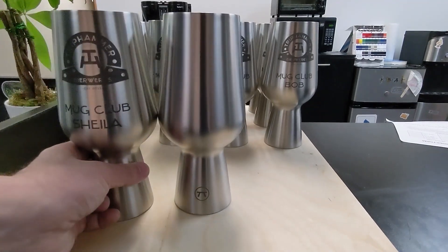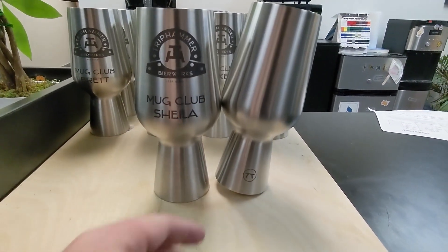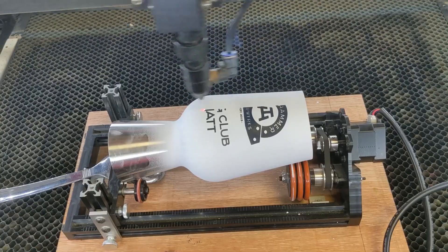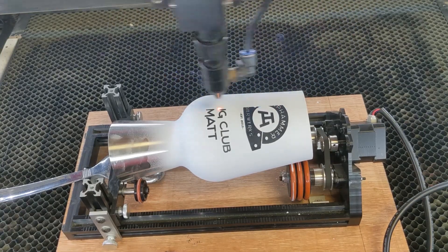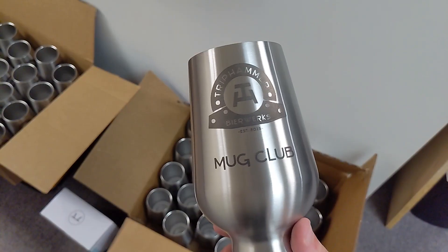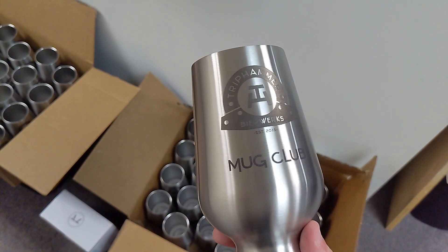Hey guys, what's up — it's Alex over at Monroe Laser Engraving. Today I'm going to be showing you what Brilliance Laser Inks can actually do. We'll be marking stainless steel beer cups and we're going to get a really nice black mark on them, just using the CO2 laser — no fiber today. You can use Brilliance Laser Inks with a fiber laser and we'll cover that in another video, but what it can do with a CO2 alone is really impressive, so for you CO2 guys this is a video you're going to want to check out.